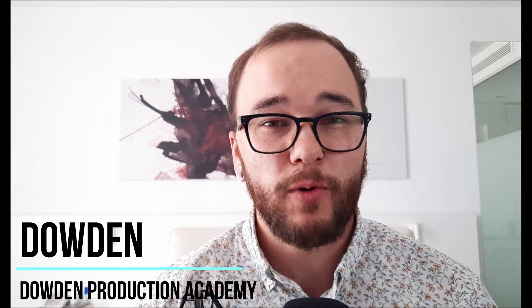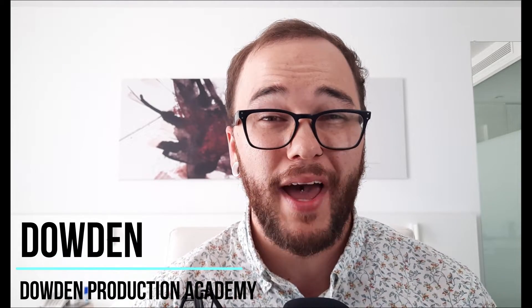Hey everybody, it's Dowden. In this video, I'm going to show you how to mix your low end like a professional. Mixing your low end is notoriously difficult, especially when you don't have a properly treated room or proper sound systems to replicate the low end. I'm going to show you a bunch of different ways that you can make your low end sound as professional as possible without a properly treated room, without needing a subwoofer or something like a sub pack. There's going to be a lot of information in this video, so let's dive in.